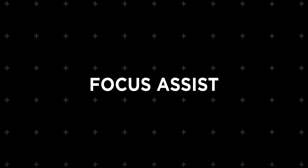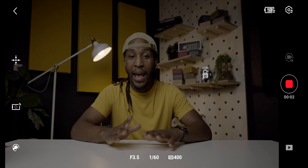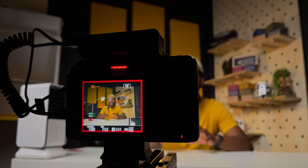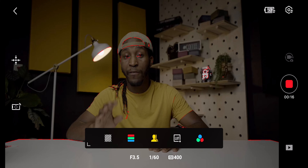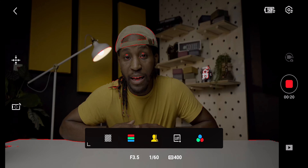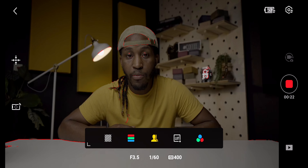Diving into our third topic, we have focus assist. Many times whenever I use an external monitor when recording, I find myself using a clean HDMI output. What this allows me to do is see the image as large as possible on my monitoring device. However, whenever you use the clean HDMI out signal on a camera, you're not able to see where the focus box is on the monitor. So having something like focus assist is super helpful because I can see exactly wherever the camera is choosing to focus to make sure everything is in focus like I want it to be.